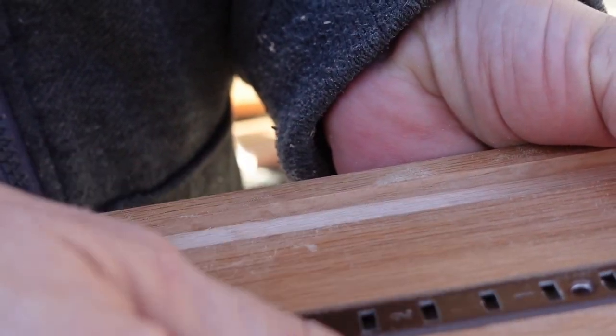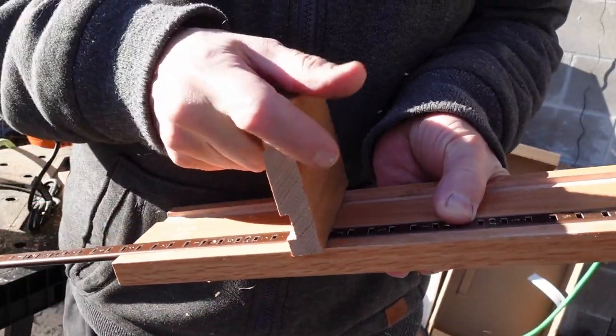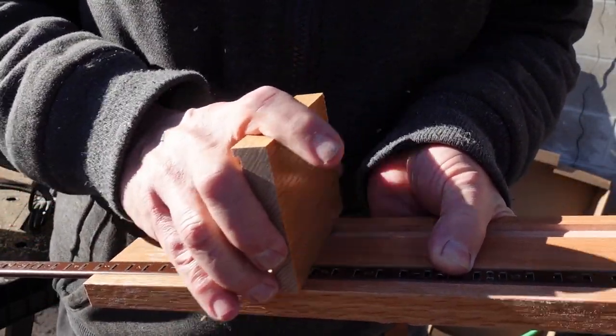This was incredibly satisfying to finally get done. Perfect depth on those. I was so happy.